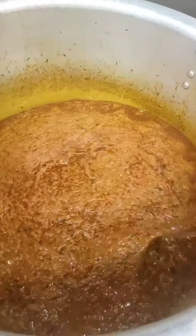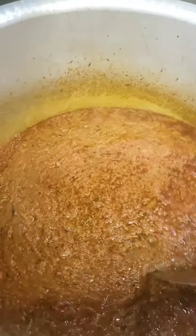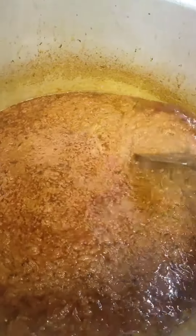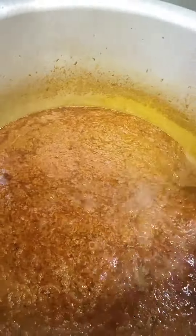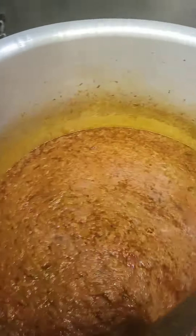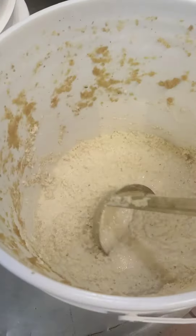Then I added masala powder: dhania powder, haldi powder, garam masala powder, legume mix powder. I also added ginger garlic paste, which I added to the dish.